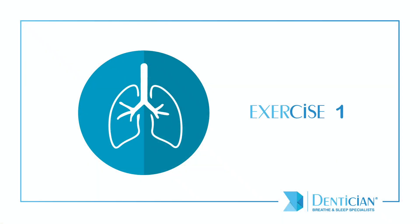Let us start with an easy exercise. If you are a mouth breather and find slight difficulty in performing this exercise, do not worry — it gets easier with practice.